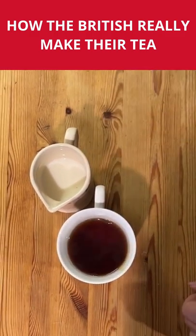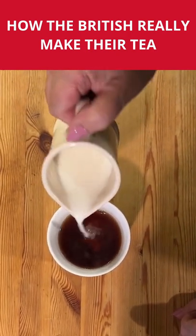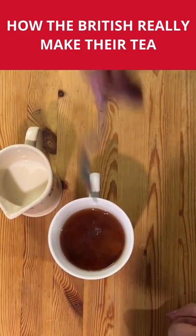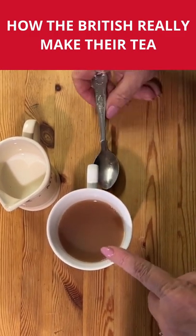Then if it's for your husband or a friend and you are going to add the milk for them, fire away with the amount that you think they would like, or pass them the milk and they'll make their own. I like quite strong tea, but you might want more milk than that.